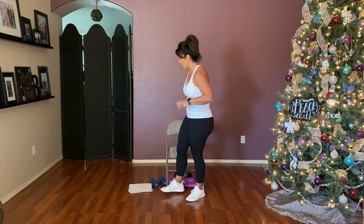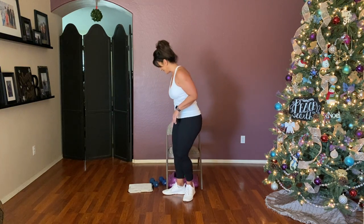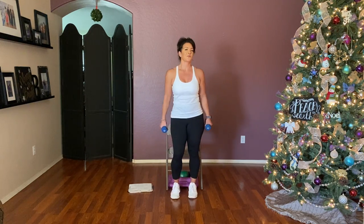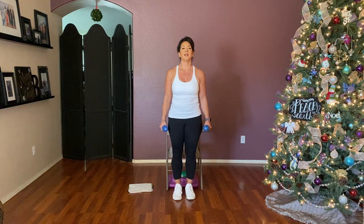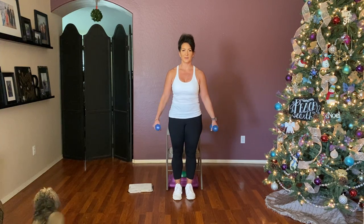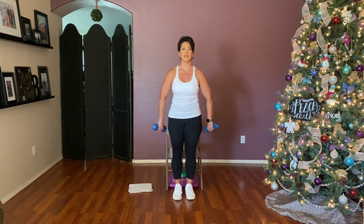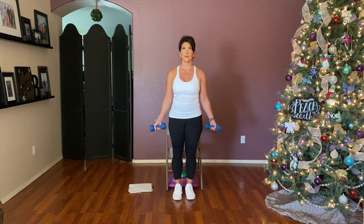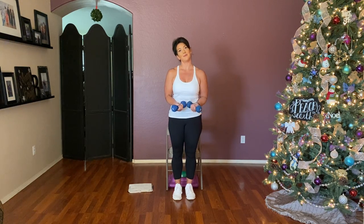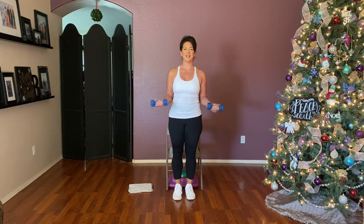I cut it a little short and cut out those kicks because we've got a lot to do today. Grab your weights and stay standing. Let's start out with a straight arm rotation — in and out, in and out. Moving from those shoulders, we're warming up those rotator cuffs. A couple more — three, two, and one.